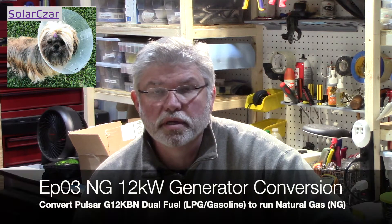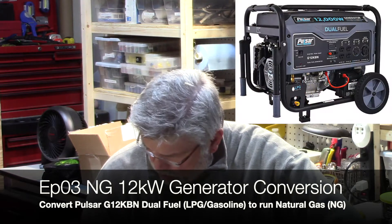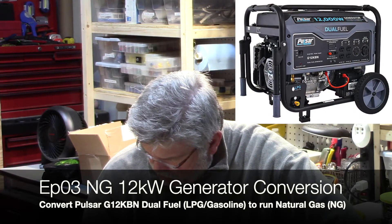Solazar here with episode 3. We're going to be talking about the Pulsar 12KW G12KBN, converting it to run on natural gas. In this episode, our expectations are pretty simple. We don't want to be chasing gasoline as we did during the last Hurricane Sally.